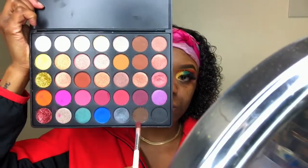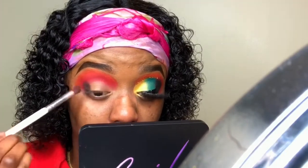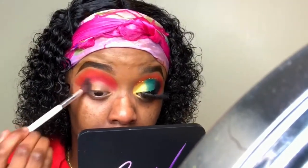Now it's time to deepen up the outer crease. I'm still using my Lamazi Cosmetics palette and I'm taking that dark brown with a crease brush, focusing this color on the outer V of my lid.